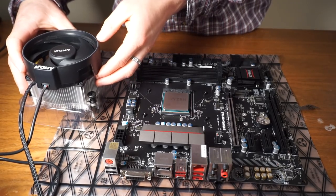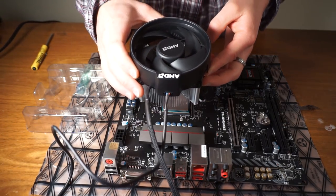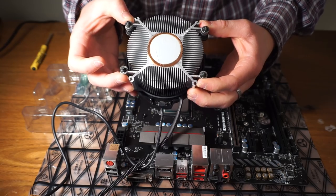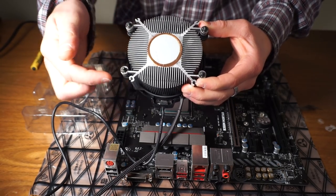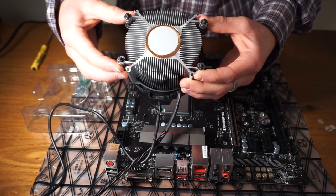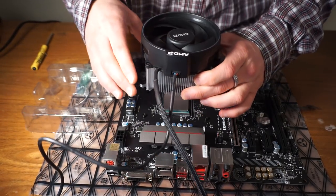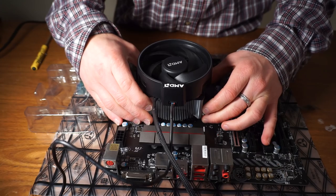Alright, so as you can see, I have not actually mounted my cooler yet, but as you can see, because the mounting screws are basically in a rectangular pattern, you can only put it on two ways, and either way you put it on, it's going to be — well, in my case — it's going to be sideways.